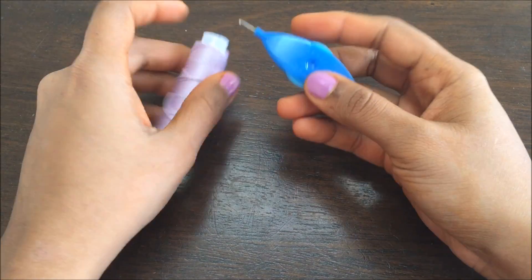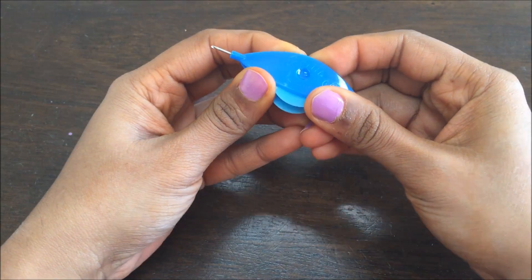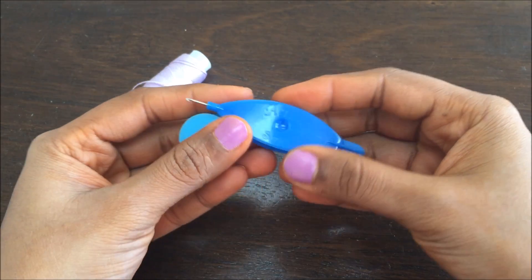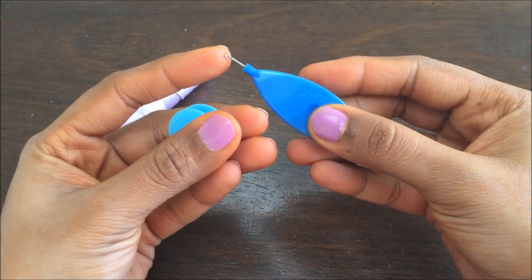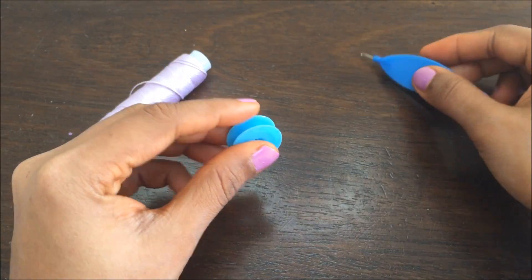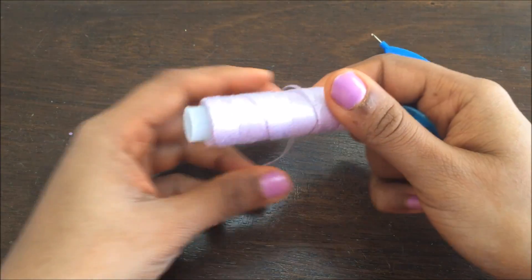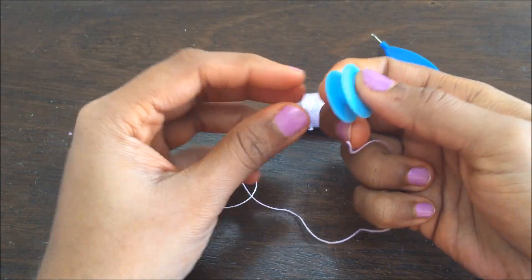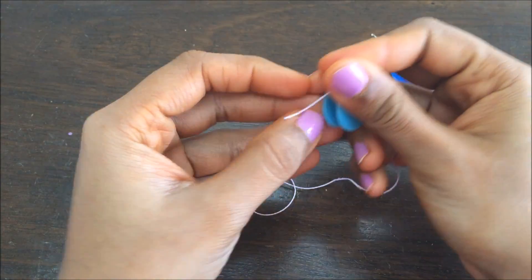Hi everyone! Today I want to teach you some of the basics of shuttle tatting. This is the shuttle that I'm using. It's from Airlit. It has a small hook and it has a bobbin. I'm going to use this thread which is a pearl cotton thread and I'm going to wrap it in this bobbin.